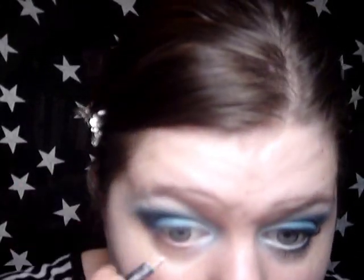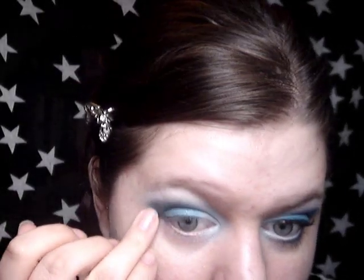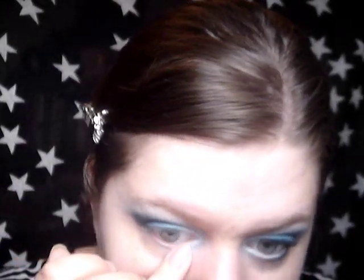Now on my lower lash line I'm going to take a white kohl — this is from Rimmel and it's just called Pure White — and I'm just going to roughly line my lower lash line just like that. It looks a bit weird, so just blend it with your finger lightly.